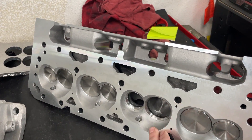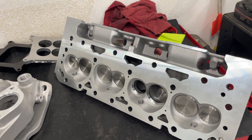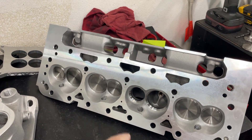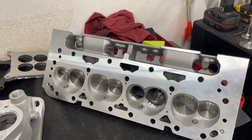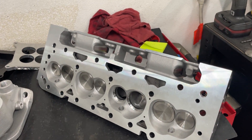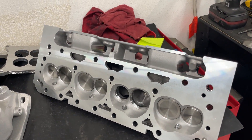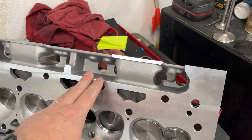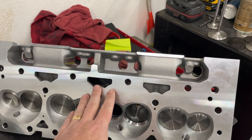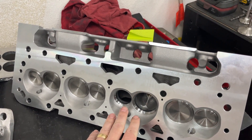For the induction side, obviously these are the AFR Enforcer heads. If you have MotorTrend On Demand, you can watch the latest episode of Engine Masters — they actually did these. They used these AFR Enforcers, a set of Pro Comps, and a set of Summit heads and compared them, and the AFR Enforcers were the best. I'll tell you something I didn't mention in that video: the Pro Comp is the same head as this one — the only difference was the valvetrain, and the valvetrain can make a huge difference. Also the casting was cleaner because they were cast in a different spot — same design though. That Summit head is actually the IK200 head from Brodix.